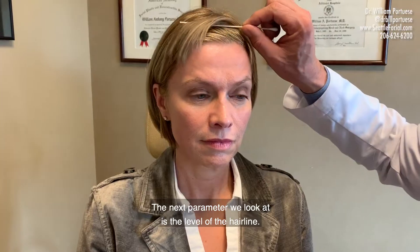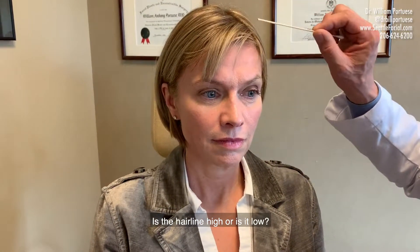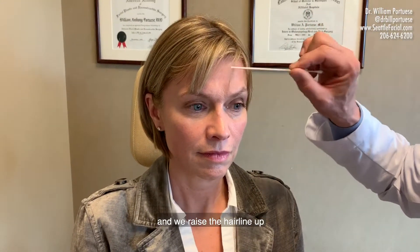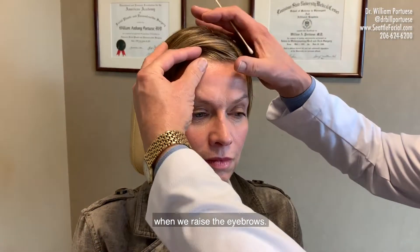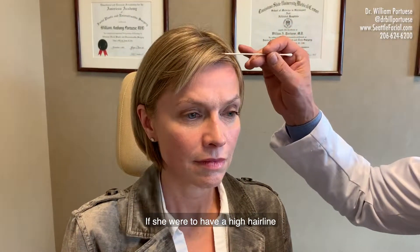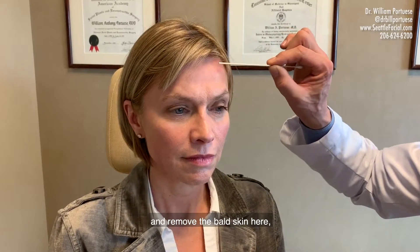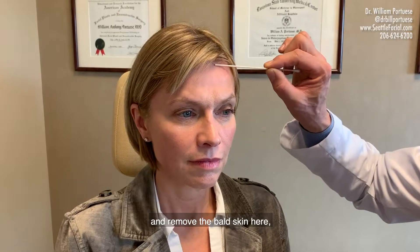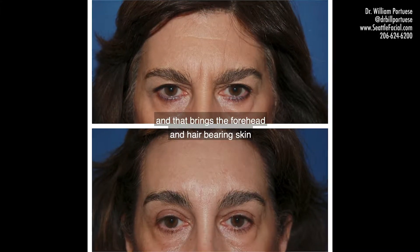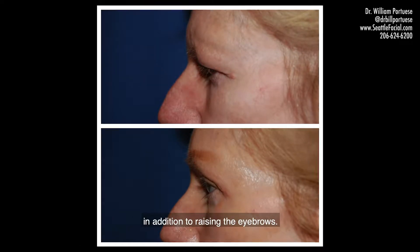The next parameter we look at is the level of the hairline — is the hairline high or is it low? If there's a low hairline, we place the incision back behind the hairline and we raise the hairline up when we raise the eyebrows. If she were to have a high hairline and we want to lower it, then we place the incision at the hairline and remove the bald skin here, not the hair-bearing skin. That brings the forehead and hair-bearing skin down closer, shortens the forehead, and raises the eyebrows.